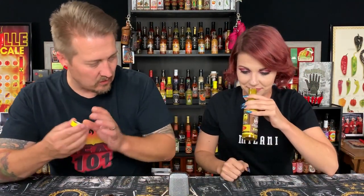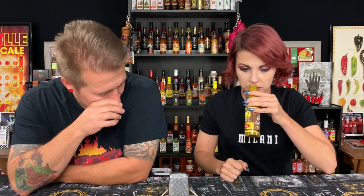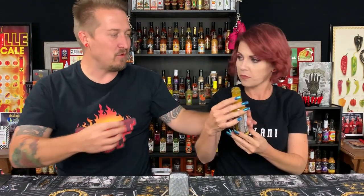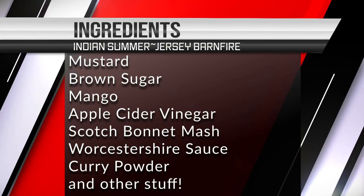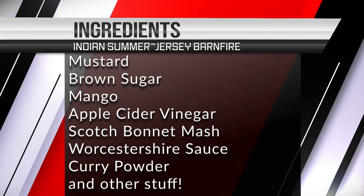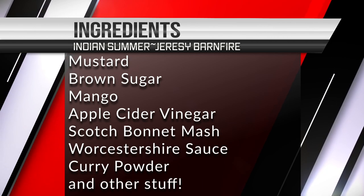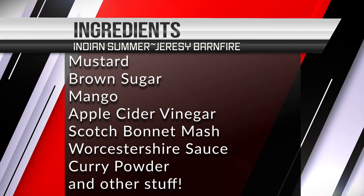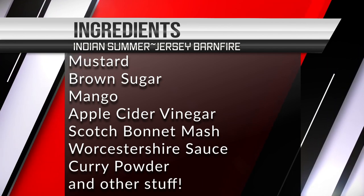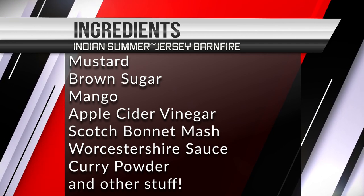That's what this is — a curry sauce. I didn't know what I was dealing with here. That smells interesting, that's amazing. Let me read the ingredients: mustard — made out of distilled vinegar, water, mustard seeds, salt, turmeric, paprika, spices, natural flavor and garlic powder — then brown sugar, mango, apple cider vinegar, scotch bonnet mash including scotch bonnet peppers and vinegar.